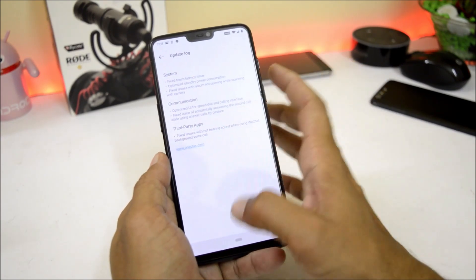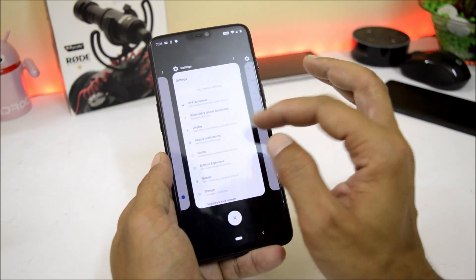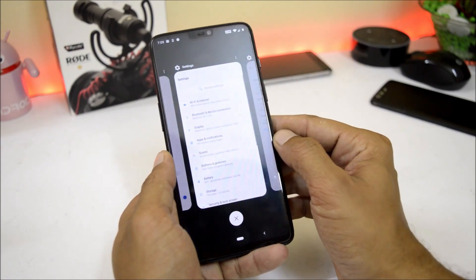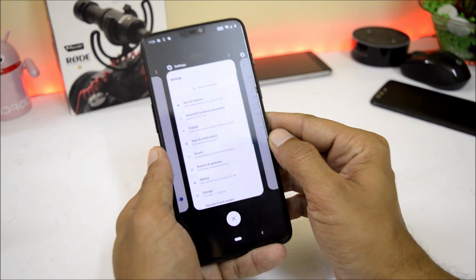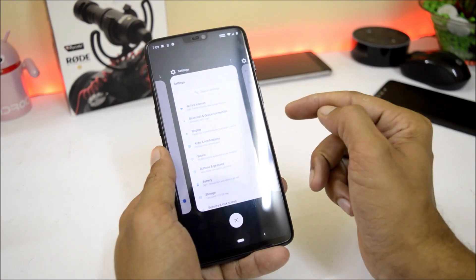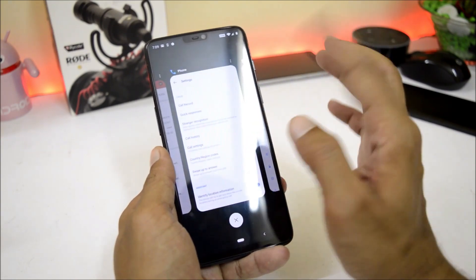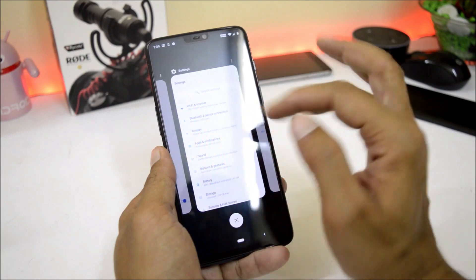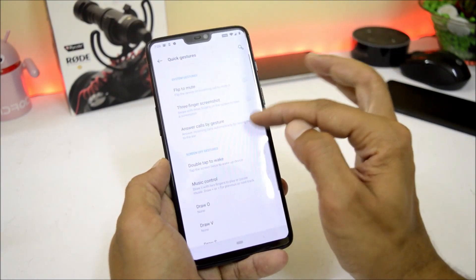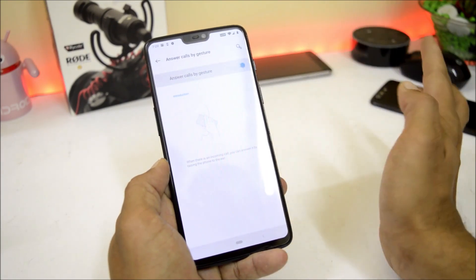They have also fixed issues with accidentally answering a call while using the 'answer call by gesture' feature. This was previously available on the OnePlus 5 and was a major bug there — whenever you were on a call and got a call waiting, removing the phone from your ear to check and placing it back would accidentally pick up the call due to this gesture. That has now been fixed. This feature can be found under Buttons and Gestures > Quick Gestures, where you can enable or disable it.